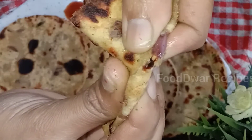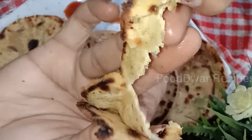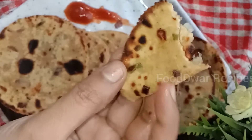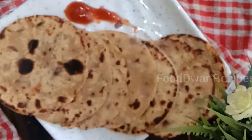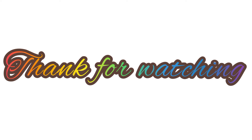If you want to make mini aloo kulcha, please try it. Please comment on this video, please like the video, share with your friends and family members, like our channel, subscribe to our channel, and click the bell icon to get updates.